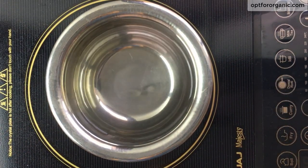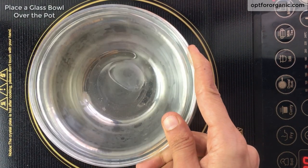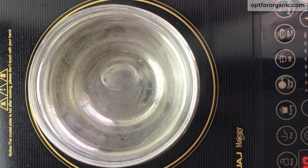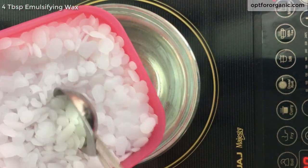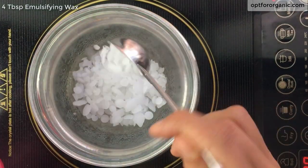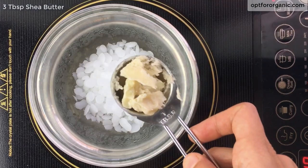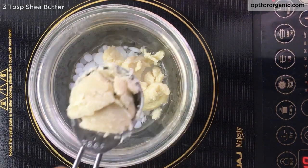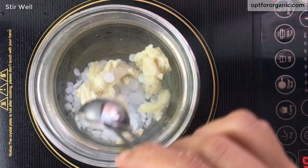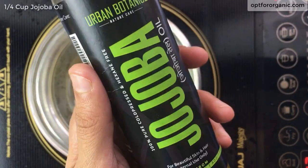Meanwhile, if you don't have aloe vera gel stored, you can cut, extract, and strain aloe vera gel. Now take an induction cooktop and put a pot filled with water to one-fourth. Switch on the flame and let the water come to boiling, then place a glass bowl over it — make sure the glass bowl is not touching the water. In this glass bowl add 4 tablespoons of emulsifying wax and 3 tablespoons of shea butter and let them melt completely.